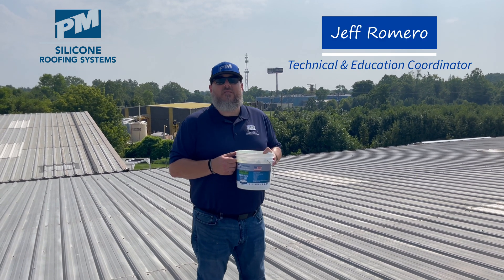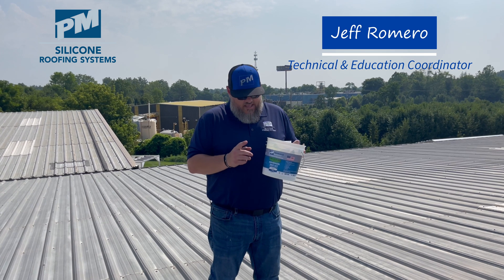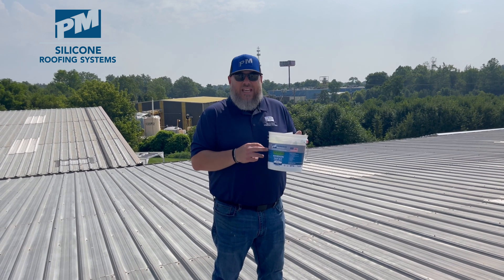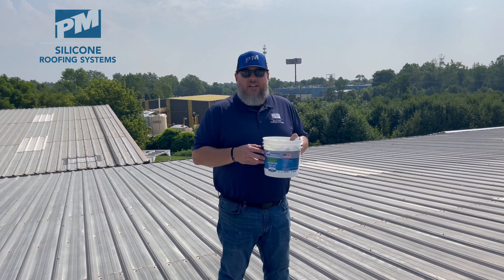Hey everybody, Jeff with Progressive Materials. I'm the Technical and Education Coordinator here at PM. Today I'm going to show you how to do an adhesion test using our PM adhesion test kit. Let's get started.